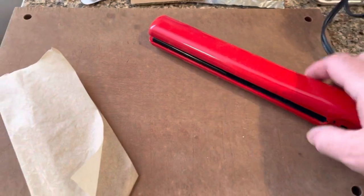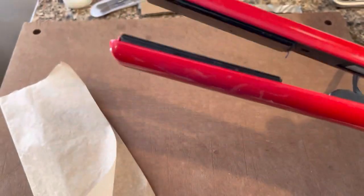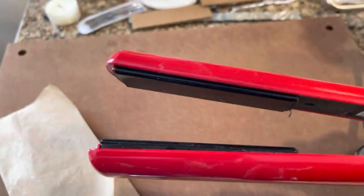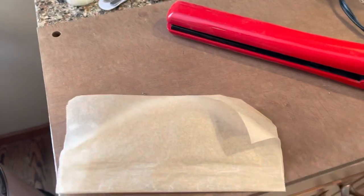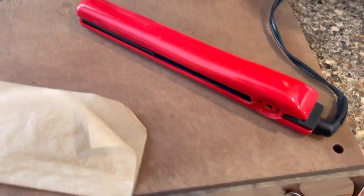Here are the tools we're going to use: a hair straightener — a ceramic-faced flat iron. You can see there's a little residue from some HDPE I was fusing earlier. We'll also be using a chunk of parchment paper. Let that get heated up and we'll get started.